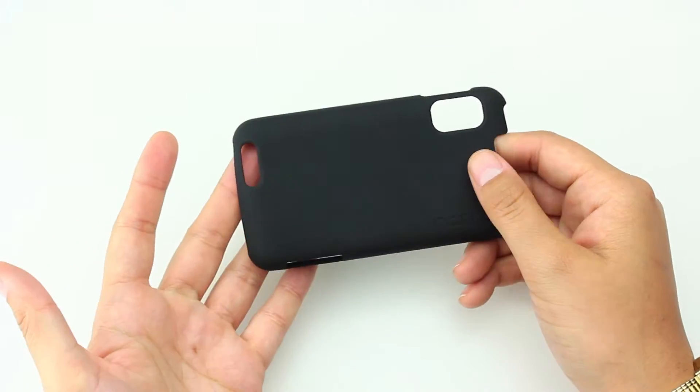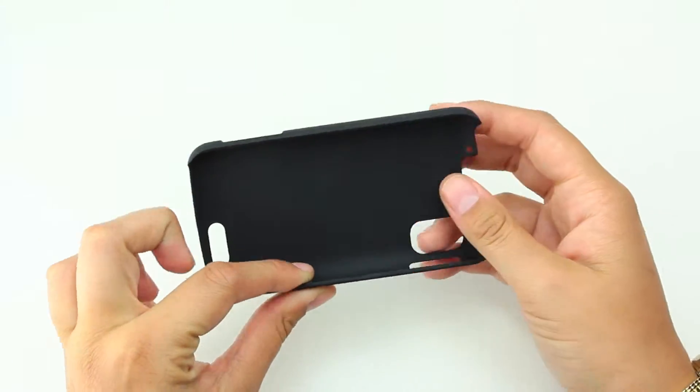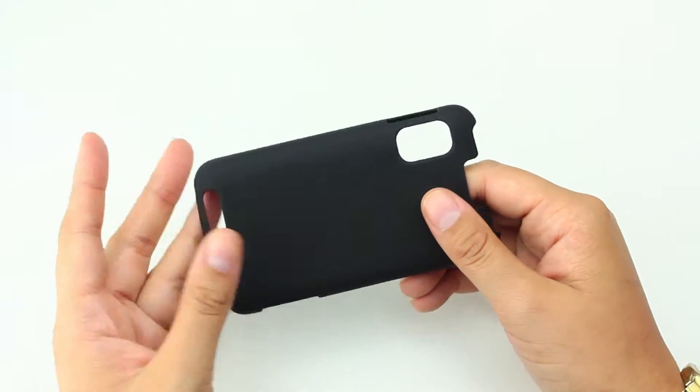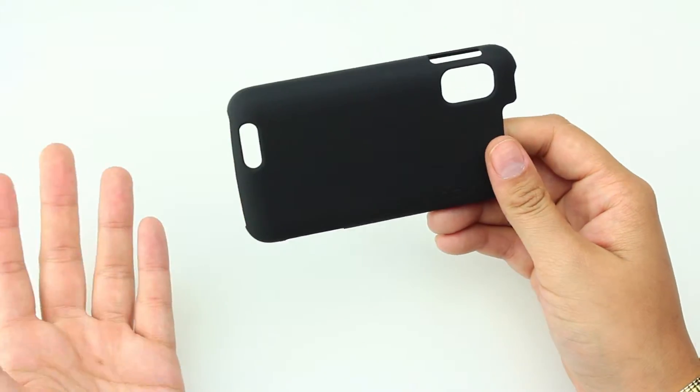It does almost seem like the kind of case that if you dropped it too many times, it could start chipping on the edge. I've had this happen with other Incipio cases in the past. But, until it breaks, it really does protect your phone, your screen, all the internal components.